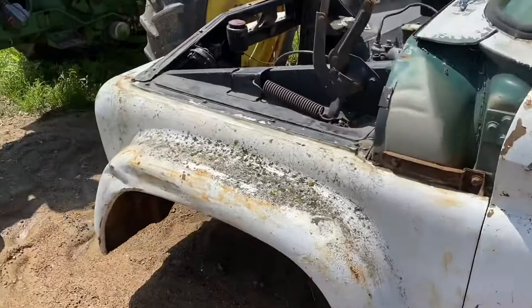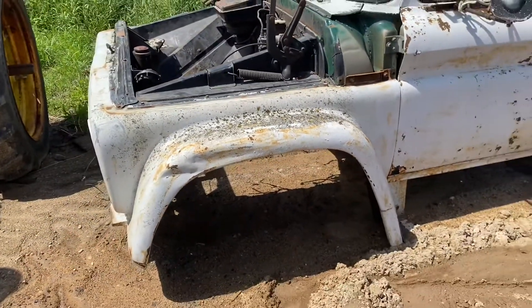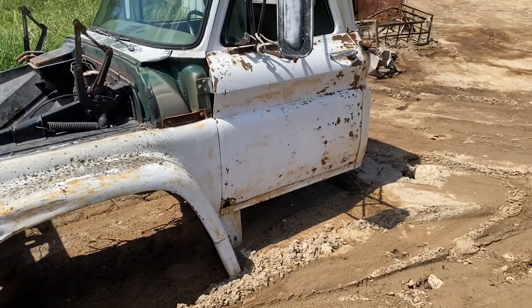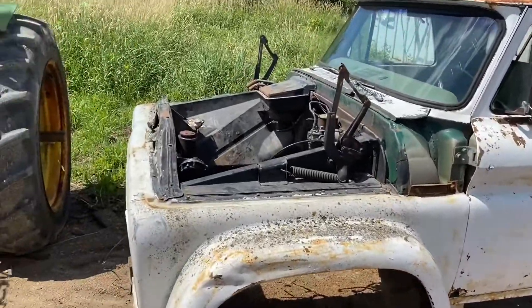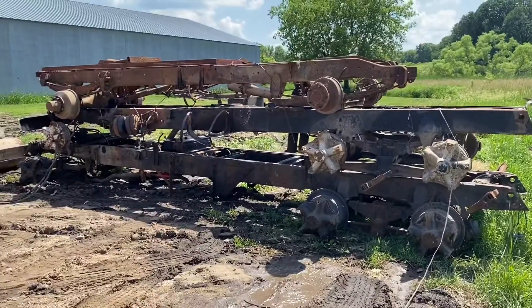The front end obviously would have to come off to put the half-ton front fenders and stuff on, but the cab is exactly the same and the doors are too. The doors aren't the greatest but they're savable. That's what's left from that one.